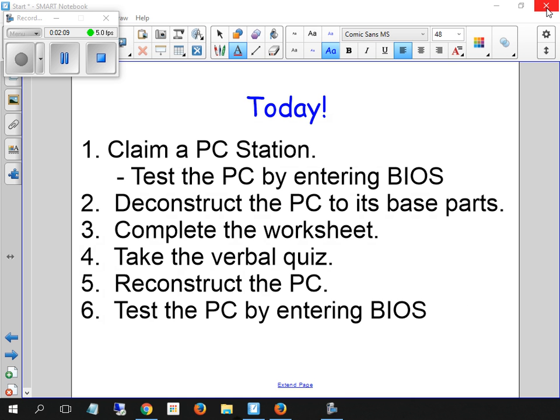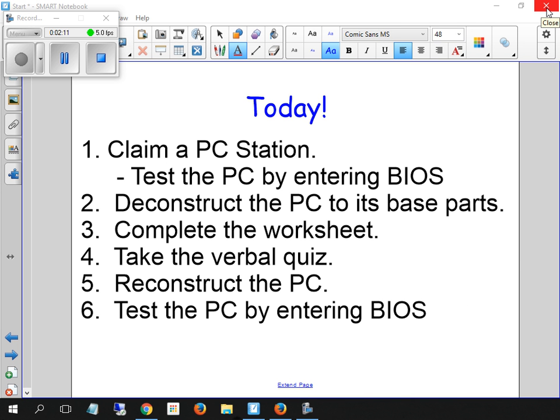So you're going to answer those questions, and then you're going to put it all back together when you're done. It says take a verbal quiz this week, and you still put it together until I have a chance to ask you a couple questions about your system. You should be able to do this at this point without any interaction from me. If you need any help, just tell me — I'll make fun of you and then not help you.